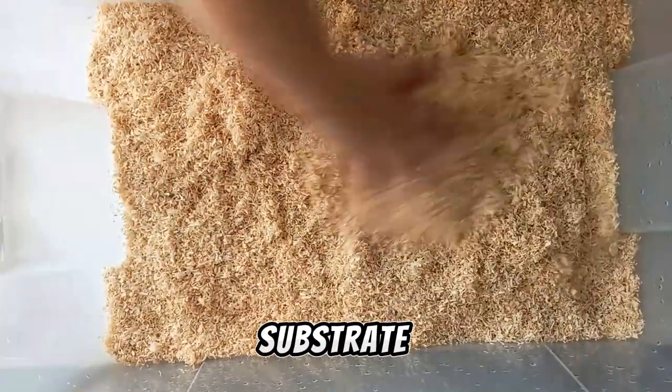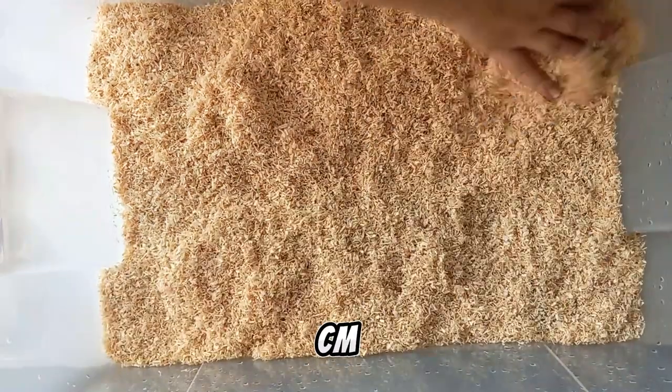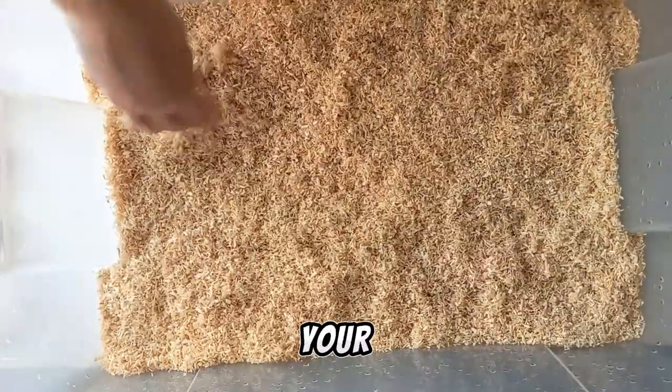Now I'm going to fill my enclosure with the substrate. Spread the substrate thoroughly. You can see it's exactly about 5 cm. That will be very good for your Hognosnake.